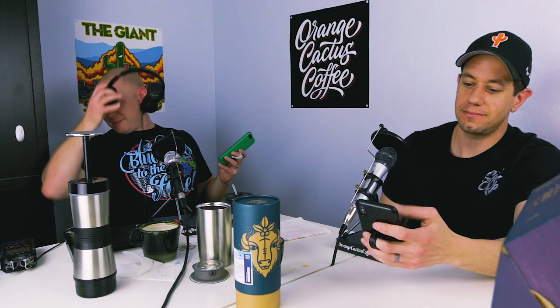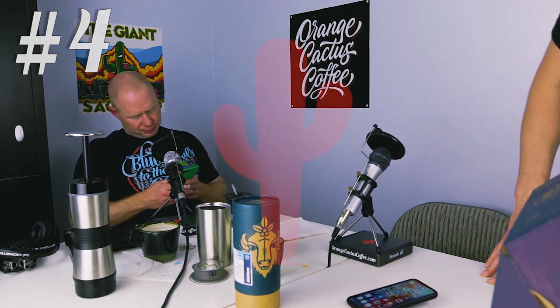Thank you to St. Anthony Industries for the Filibuster — I mean, I bought it, but it felt like a gift because I paid so long ago I forgot. You can find the show notes at orangecactuscoffee.com/brewreview4. If you haven't checked out the video version on YouTube, please do so. If you'd like us to review a specific coffee or brew method next, hit us up in the comments on the show notes. We'll catch you next time. Thank you for watching and listening.